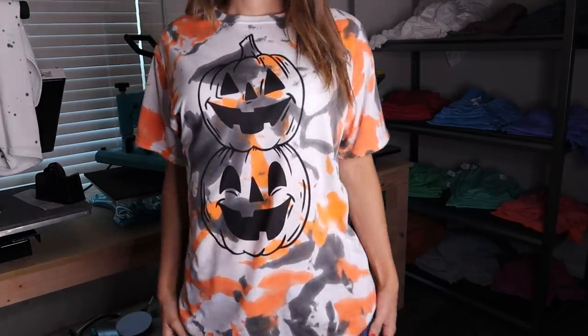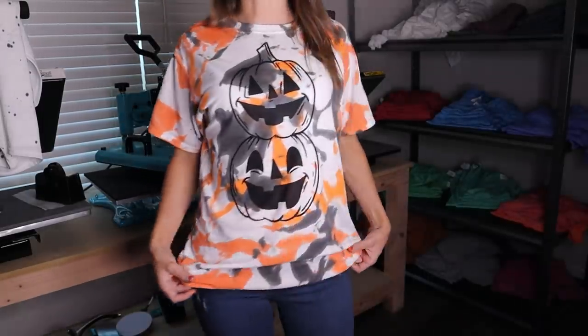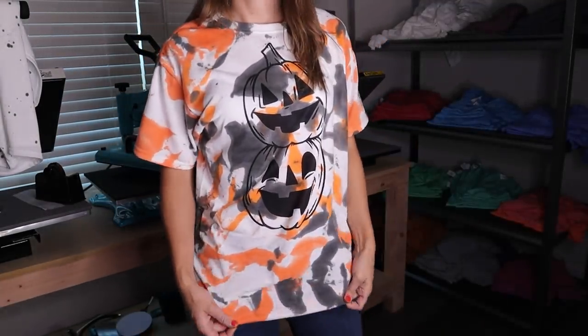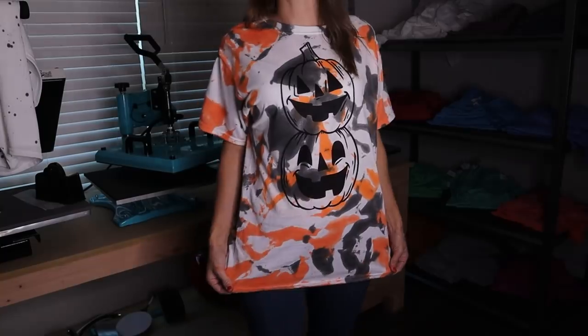I'm going to go ahead and try them on and show you how they look on, and then you can make up your mind which one you like better. Here is the orange and black — it's a size up from what I normally wear, but I actually like shirts a little bit bigger. I think it's really cute.